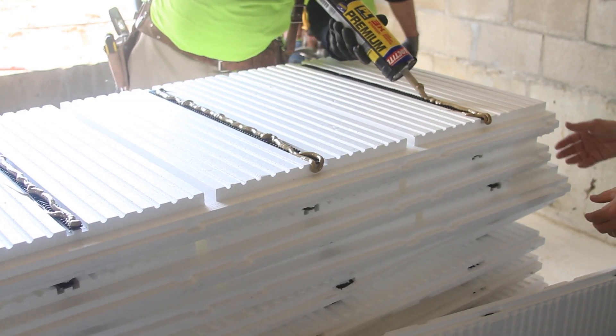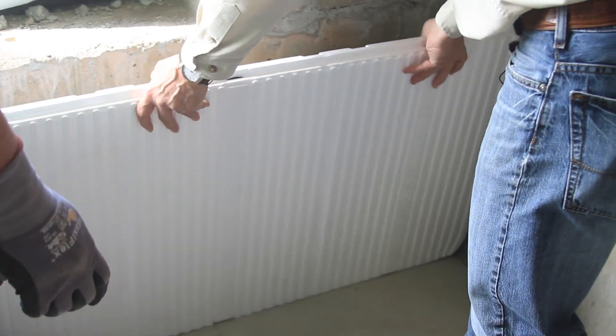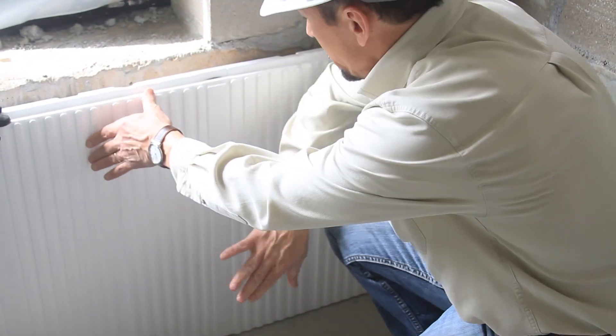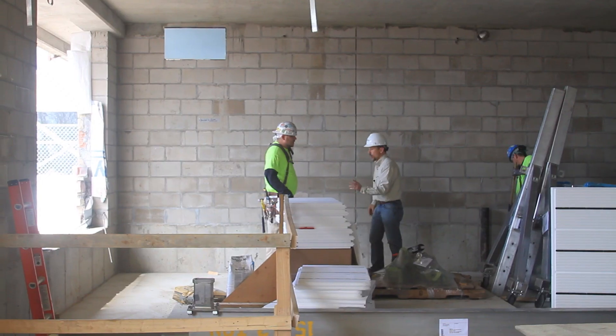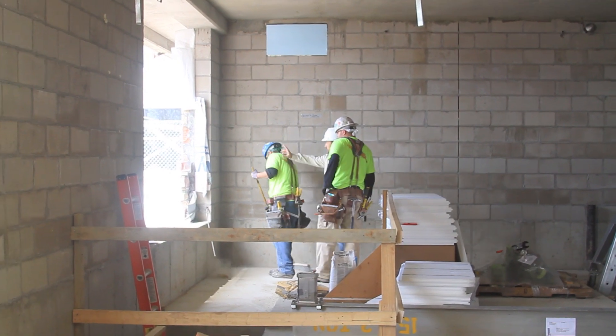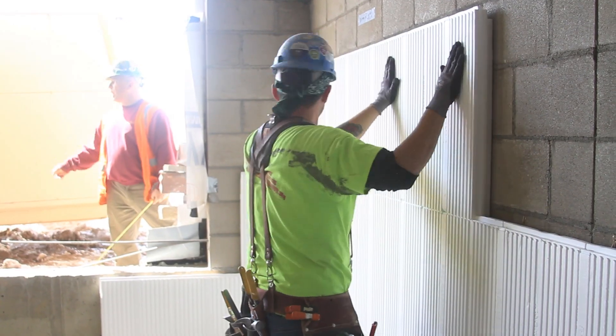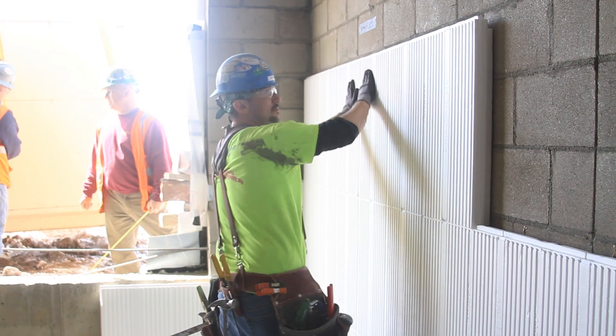Originally, when I saw the product, I thought it was mostly for residential basement-type applications. But then in their information, it said that they do commercial too. So I thought this would be a good product for a commercial application. When I first contacted Dean, he told me that they only made the product in a two-inch thickness, which only gave us an R-value of nine. I said I need a heavier R-value. He told me they were putting together a two-and-a-half-inch product, which I understand is the InSoFast EX. And I went ahead and specced this product based upon that information.